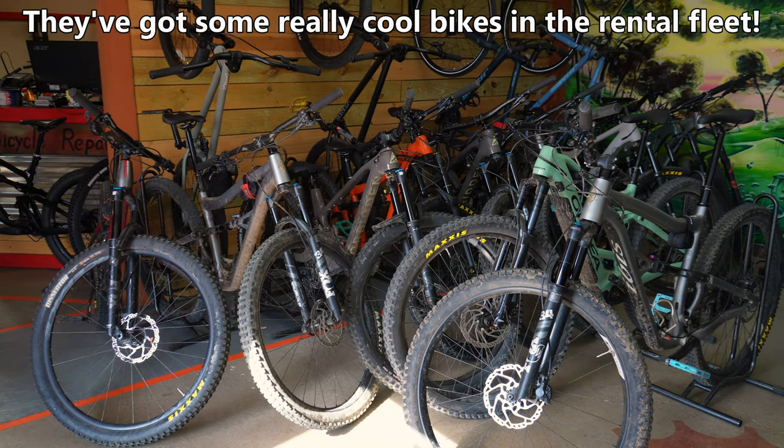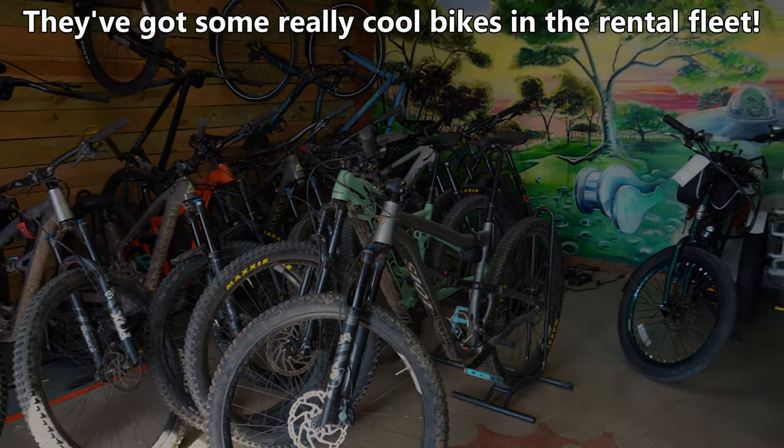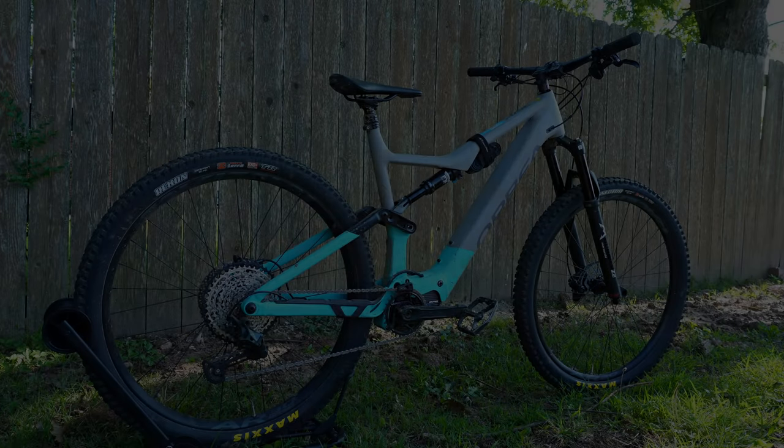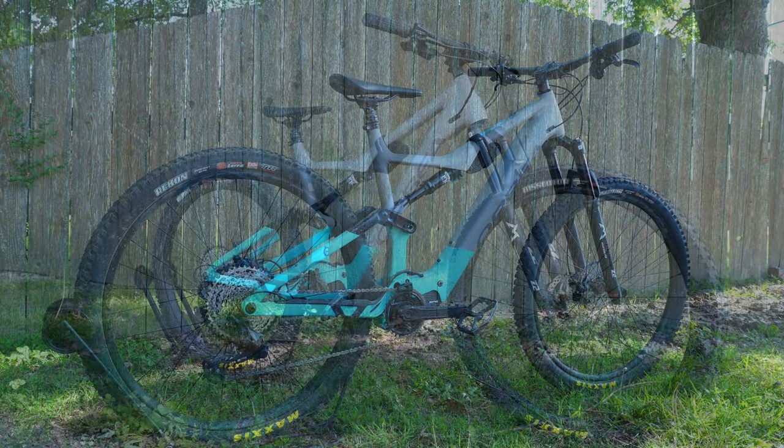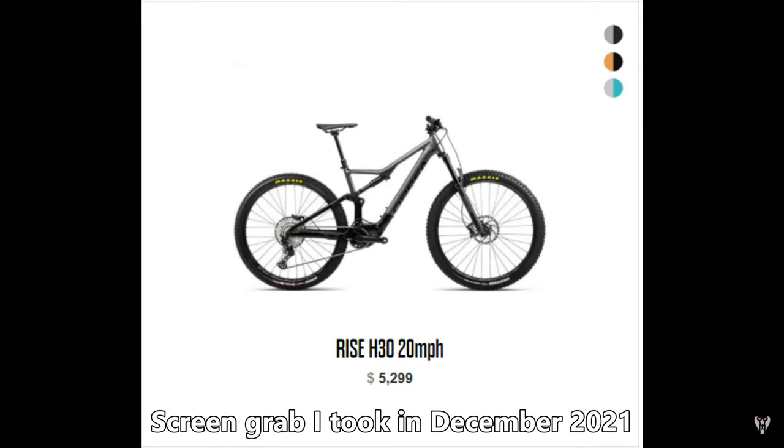So if you're in Bentonville or visiting the area and you want to check out the Orbea Rise, you too can rent one from Mojo Cycling. This aluminum e-bike retails for $5,699, which is kind of a bummer because it retailed for $5,299 at the beginning of the year.